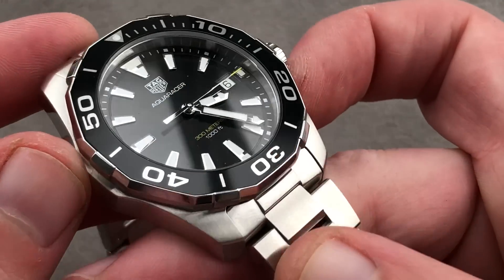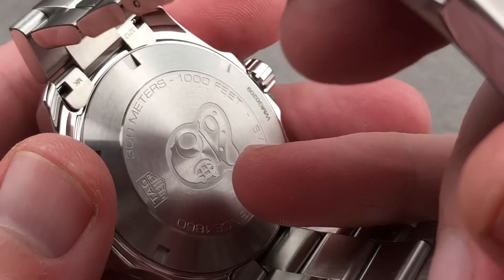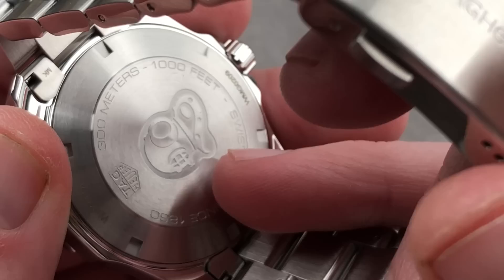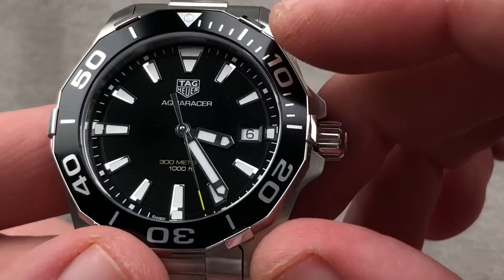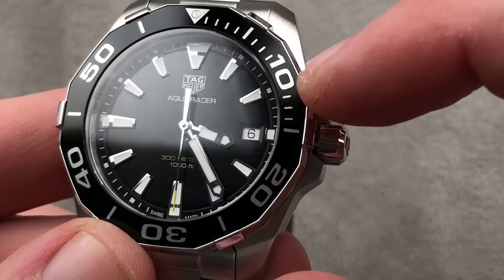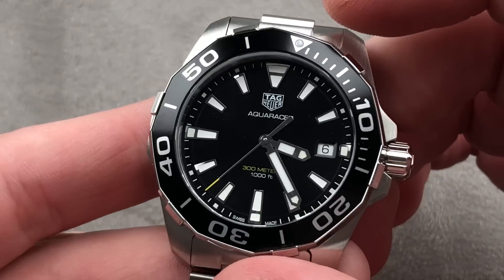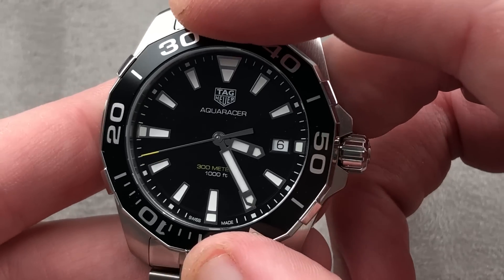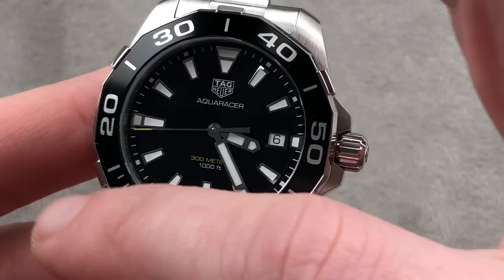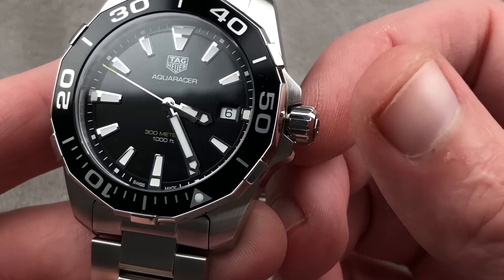For a diver, it's quite thin — one of the advantages of quartz technology. Also accurate to plus or minus 15 seconds per month, with hacking seconds and a quick-set date. Impressively for this price class, it features applique indices rather than a printed dial. It has a wonderfully refined 120-click bezel — very precise. You can line this up with the minute hand and have an impromptu zero-to-60-minute timer, which I always find more convenient than a chronograph for dive timing.